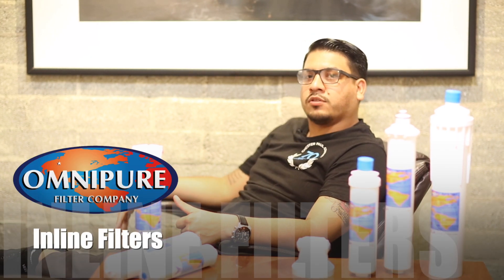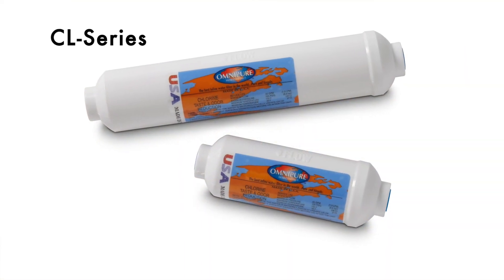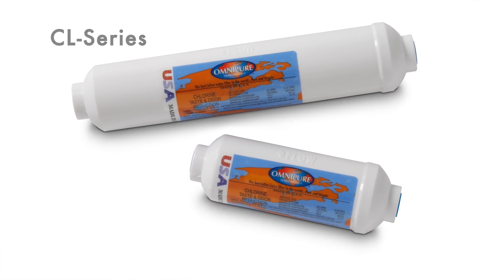Hey everyone, Jose here with the Chester Pog Company. Today's brand spotlight is on OmniPure inline filters. Tried and true, the CL series hasn't changed much since its original release. The simple design delivers exceptional performance in a compact and affordable package.